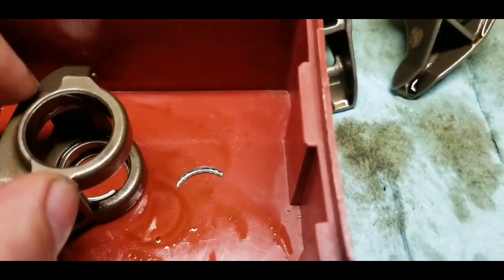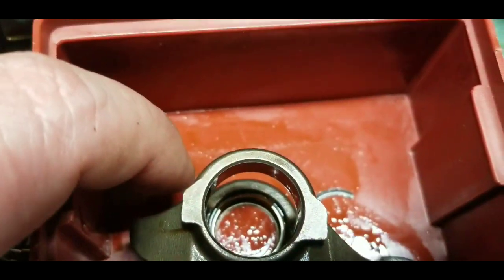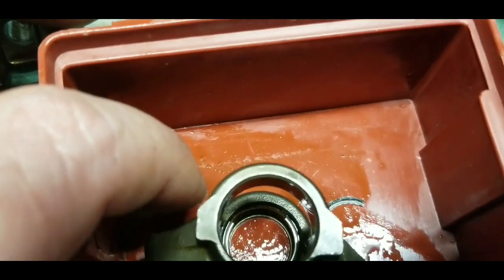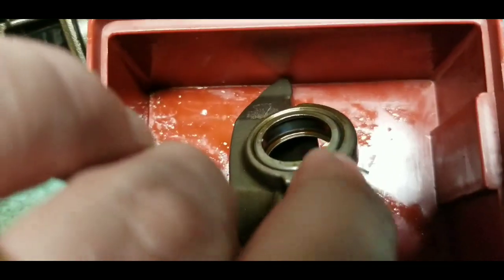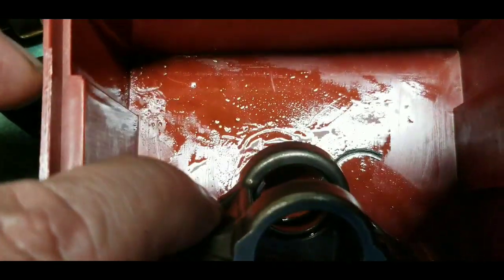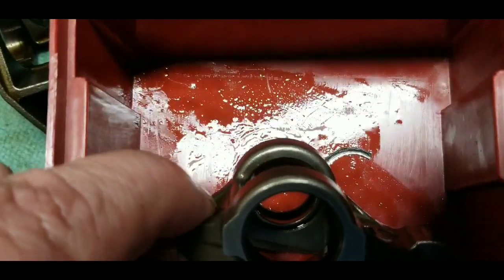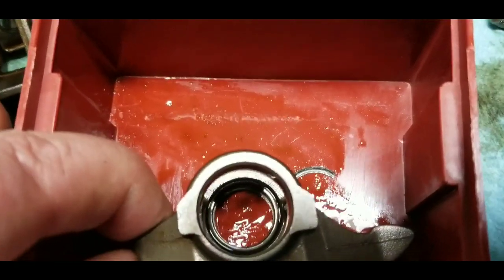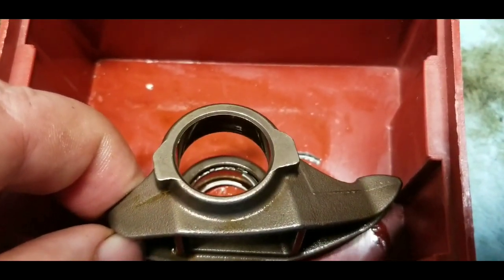The very next rocker I disassembled — this trunnion was not obviously broken. I couldn't tell it was broken just from looking at it assembled. But as soon as I pushed the shaft down and it fell through, that piece came out of the race. It could have happened as the shaft came through, but it's more likely it was already fractured like the others and was just sitting in place, hadn't come out yet.